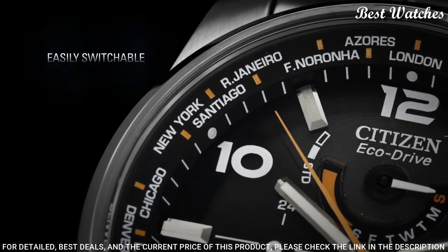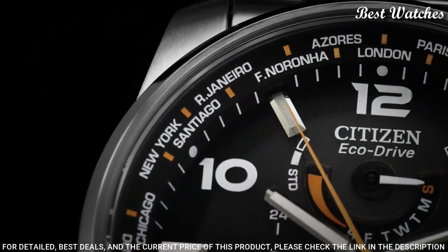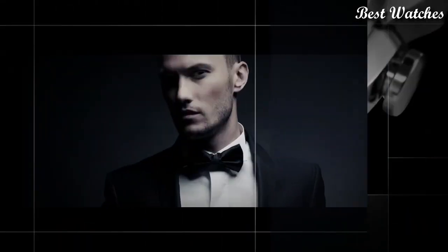Functions: date, hour, minute, second, world time, Japanese movement.